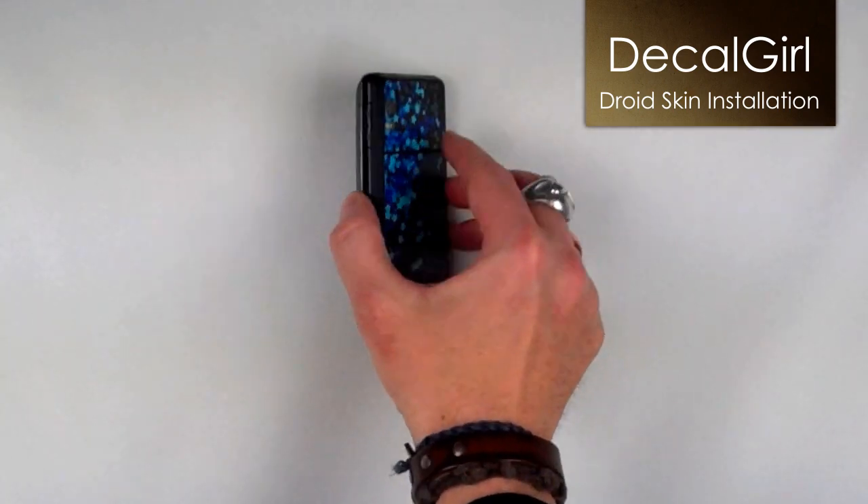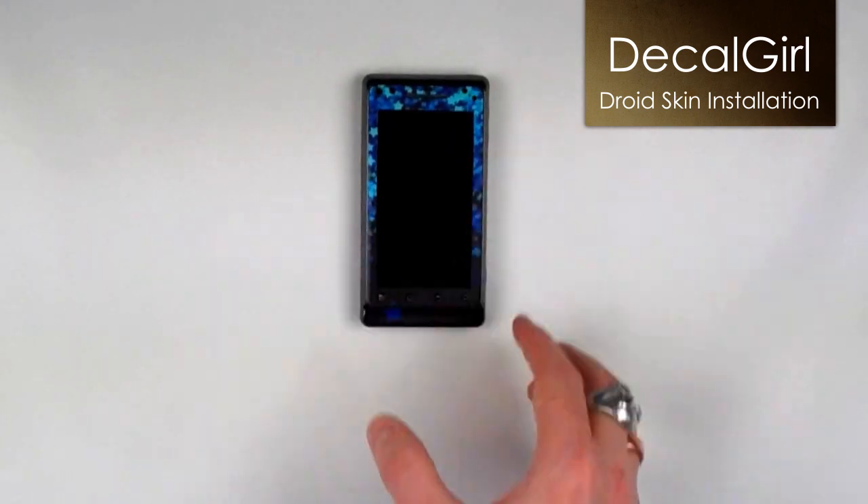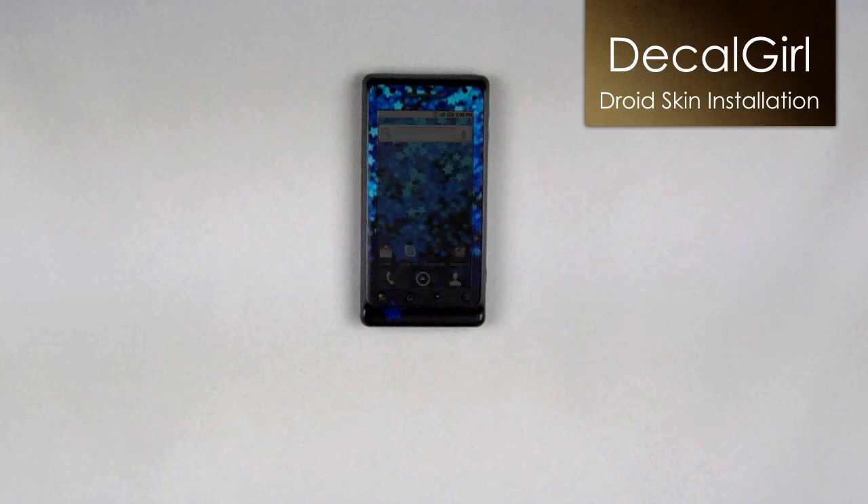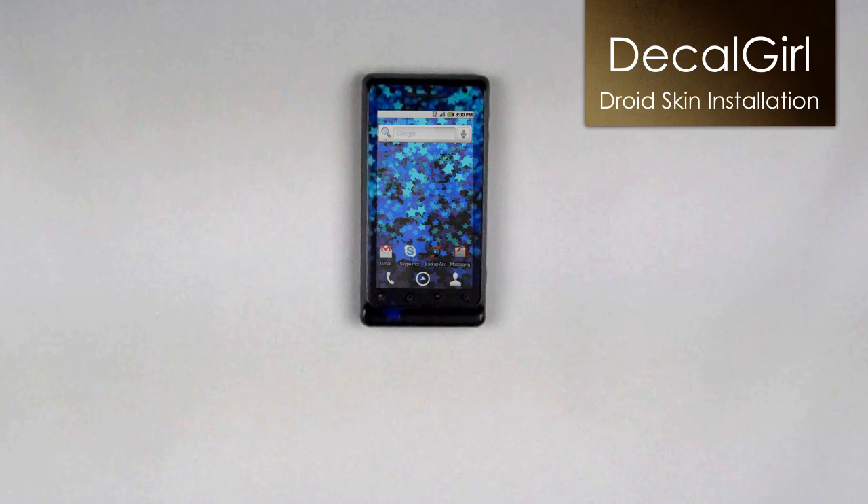All finished — your phone now has a custom look and is protected from minor scratches and abuse at the same time. Get the whole picture with free matching background wallpaper. Thanks for checking out our video. We hope this makes your Motorola Droid skin installation quick and easy.